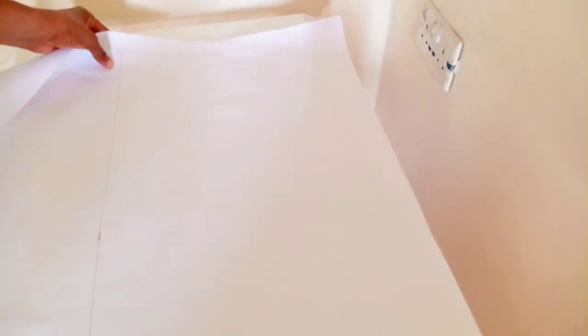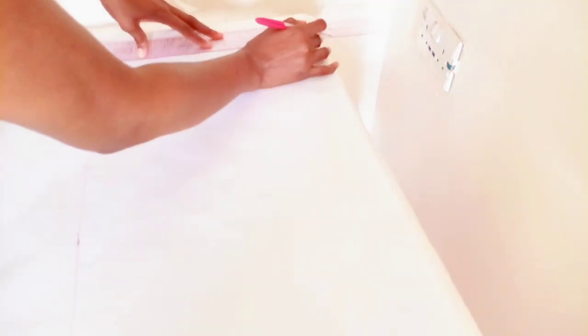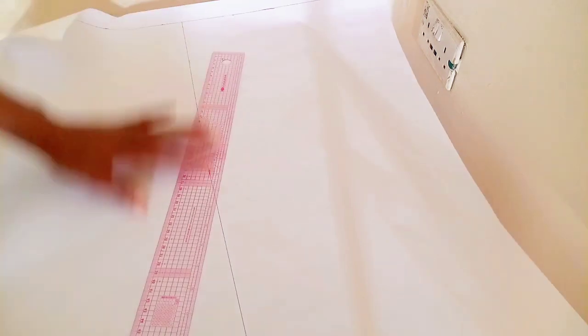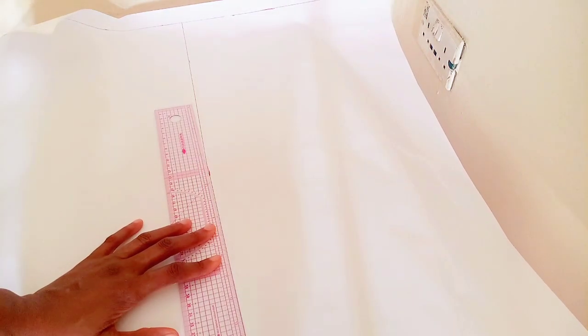As I always say, use your own measurements. Know where you want your top to stop — it might be 24, 23 — just use whatever desired measurement you want.